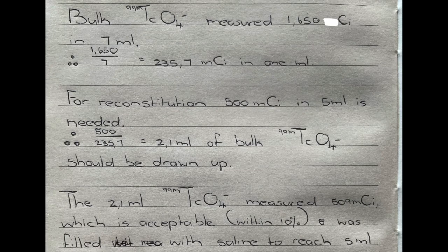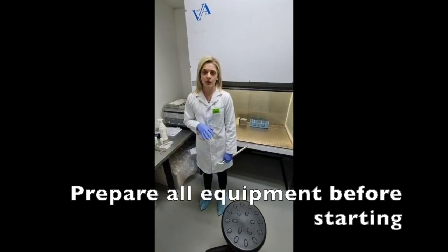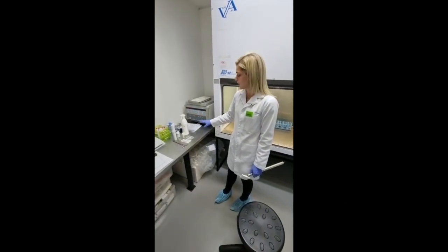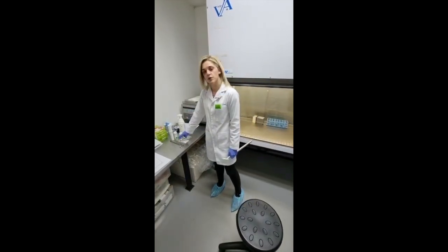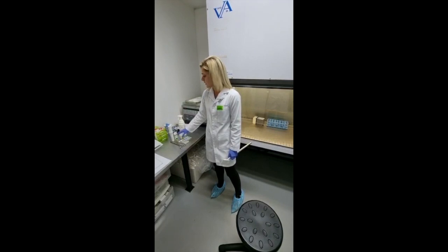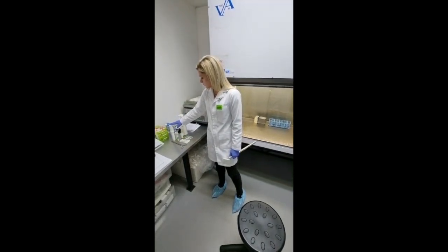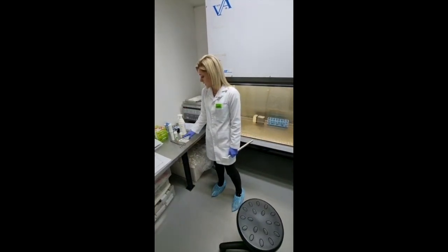Now that we know the amount of activity within our bulk, we can calculate the volume of technetium pertechnetate that we need to withdraw for our reconstitution. All the paperwork is ready — my scissors, my needles, my bulk solution is in this vial. Here is my reconstitution vial which has reached room temperature. This is where I'll be placing my radioactive waste inside, and after the reconstitution this is where I will be placing the MDP vial. Here are my tongs.